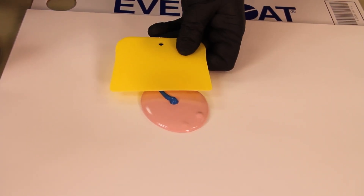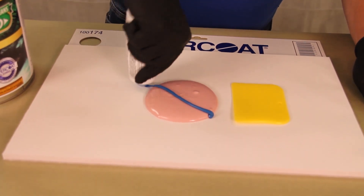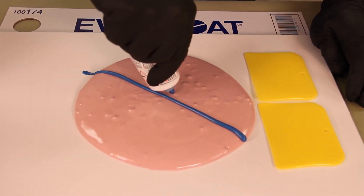Properly catalyzed body filler and putty means a better repair with less rework, saving body shops time and money. Plus, technicians don't need to watch the clock. They can see when the repair is ready to sand, giving them more flexibility to do other tasks while the repair dries.